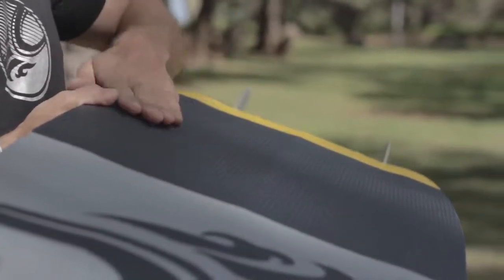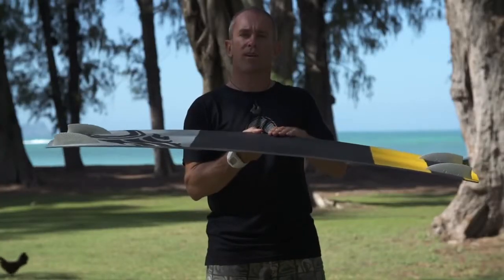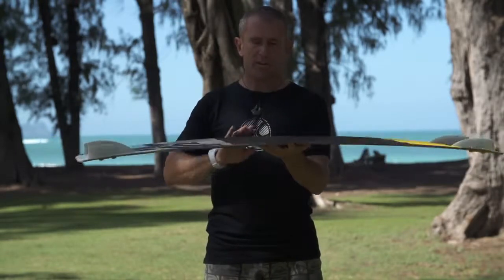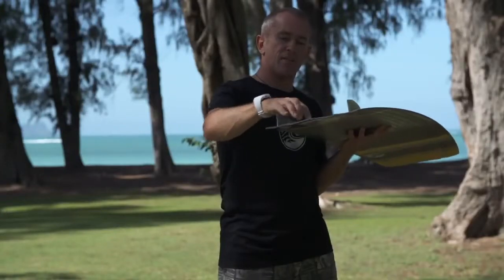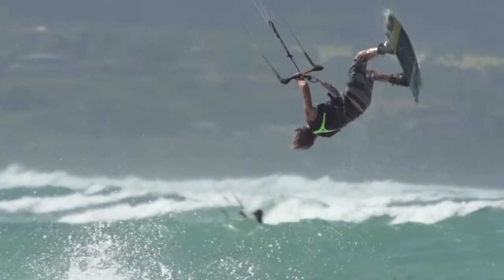The bottom shape features a double concave with slightly angled rail flats. These angled panels on each side of the board are slightly convex to help avoid catching an edge on a hard landing. That single concave blends out into a concave in the tips, featuring a V and a rounded concave on the outside edge to give a little bit more grip on that corner.